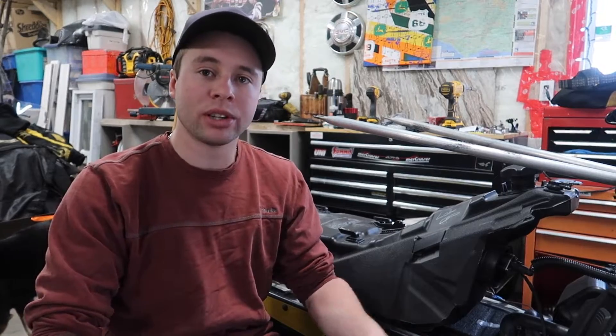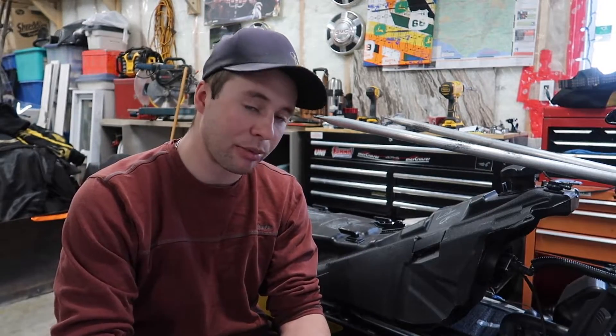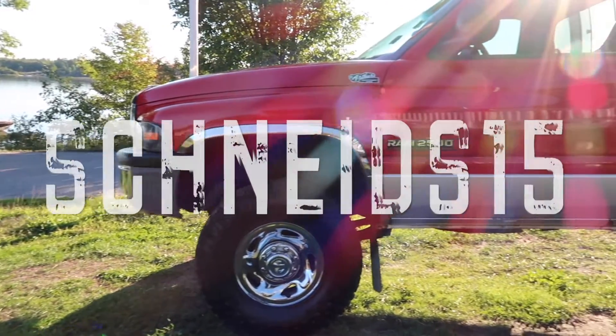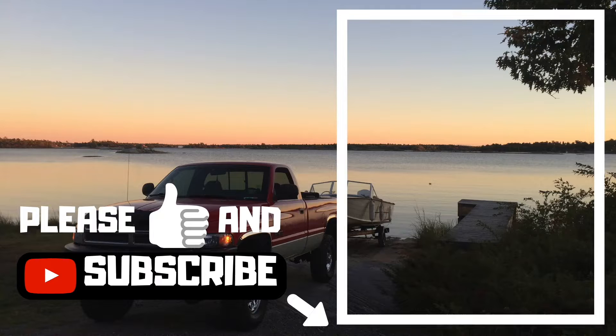Anyways guys, I hope you enjoyed the video and I hope it helped you diagnose your stator. This is a 2012 Skidoo — I imagine it's the same from 2009 to about 2015, but check for sure. As always guys, thanks for watching, and please give the channel a like and a subscribe. If my videos interest you, please click on my channel and check out my other videos.